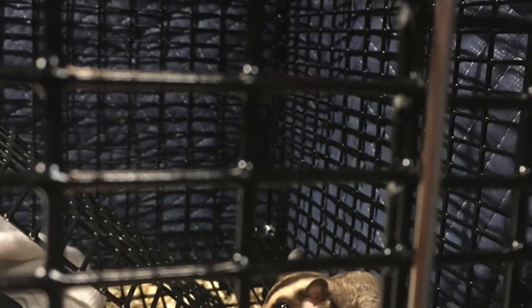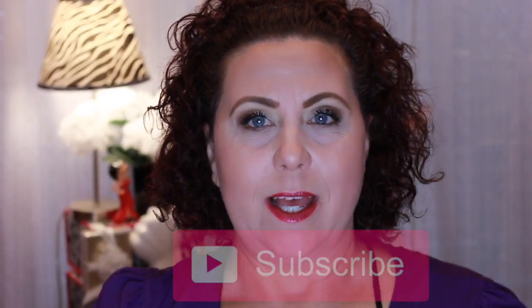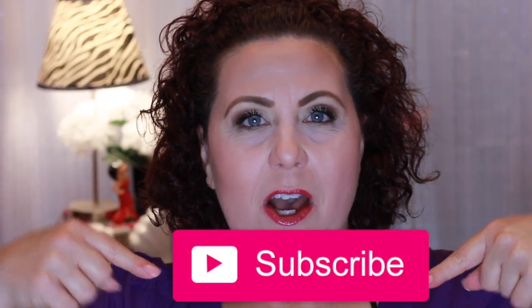Hi, it's Janie. Welcome back to my channel. If you're new here, welcome. My name is Janie and I upload videos on Mondays, Tuesdays, and Thursdays. I do haul videos, review videos, masking, lifestyle, and a little bit of luxury here and there. So if you would, hit that subscribe button and the bell notification so you're notified of all future videos.